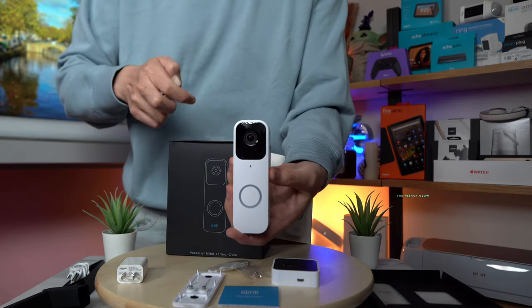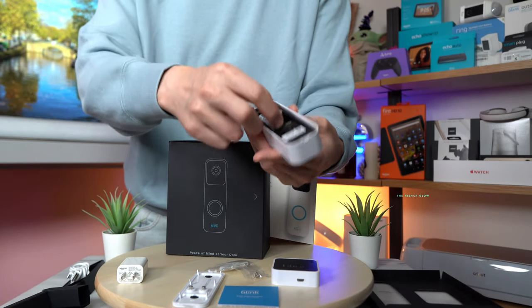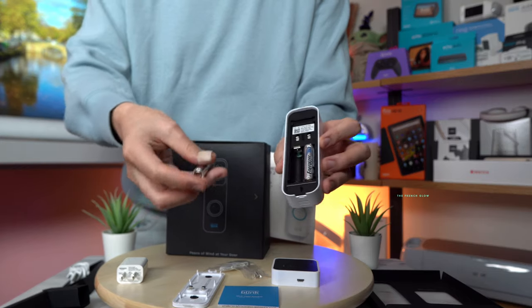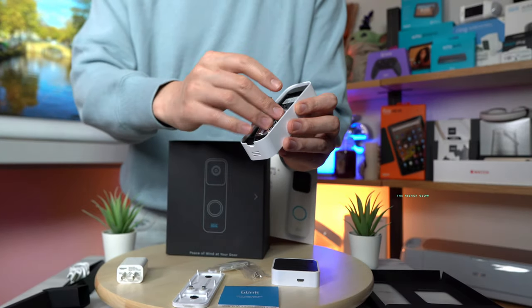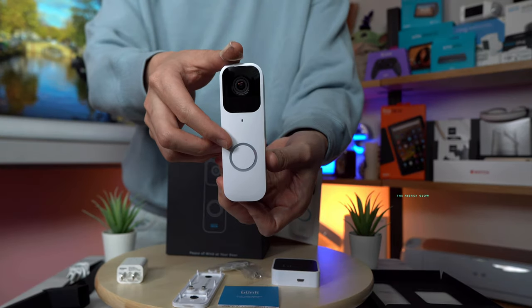Here is our Blink Video Doorbell. We're going to be inserting the batteries right now. Let's pop it in — put in your first battery and then the second battery, and that's it. This is pretty much ready to go. You can see it's already in pairing mode.